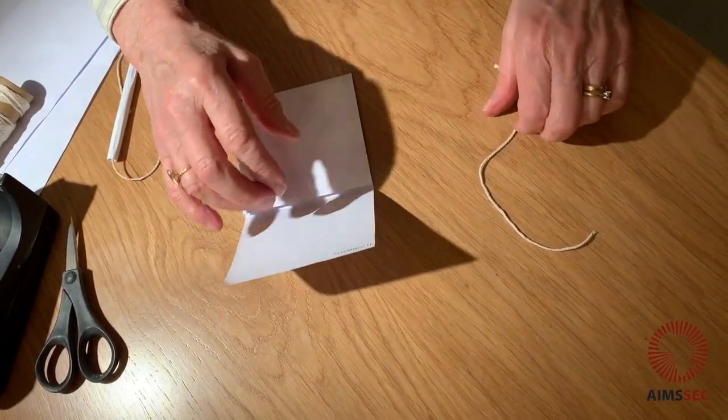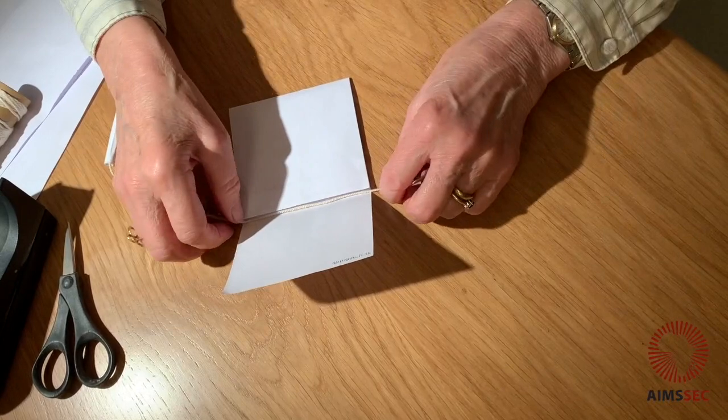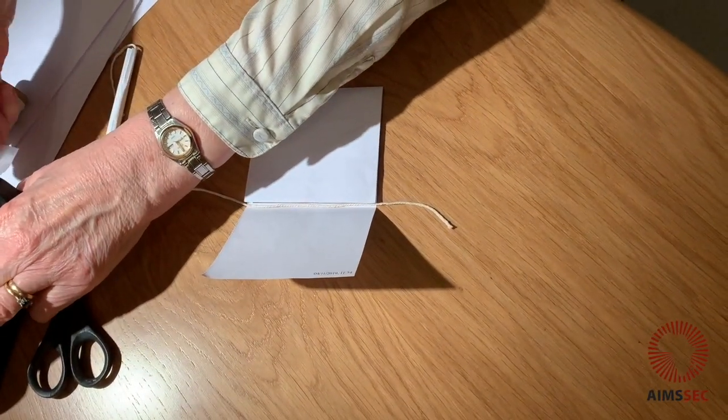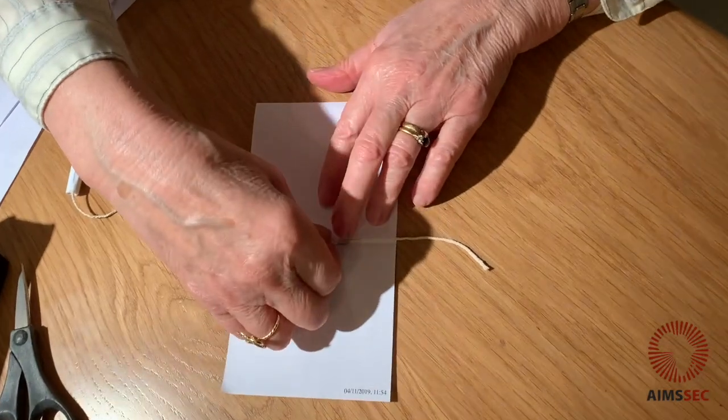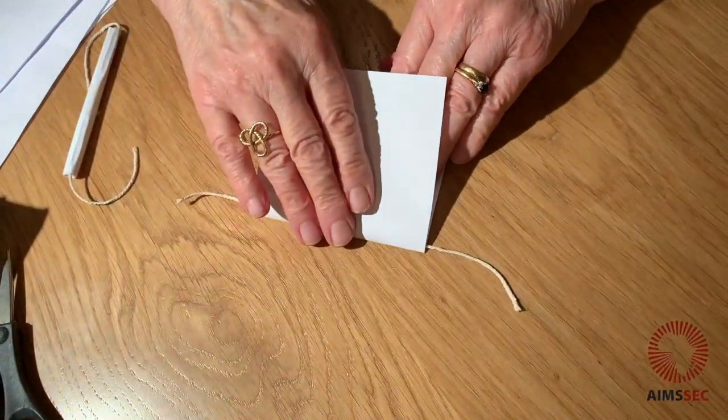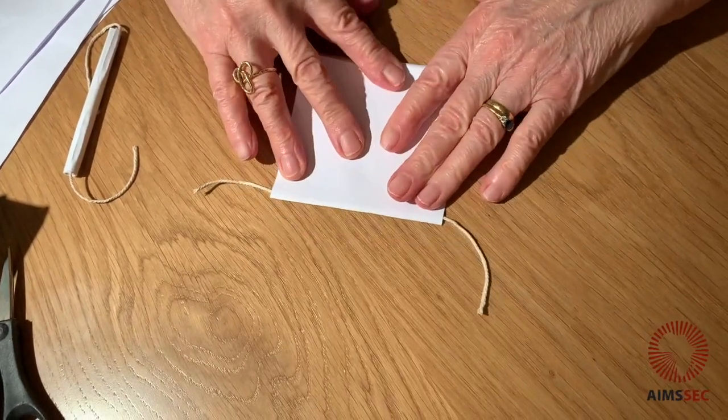Then I'm going to tape my piece of string in the middle. And the reason for doing this is that if I secure it there, it won't pull out later on when I've made the stick.